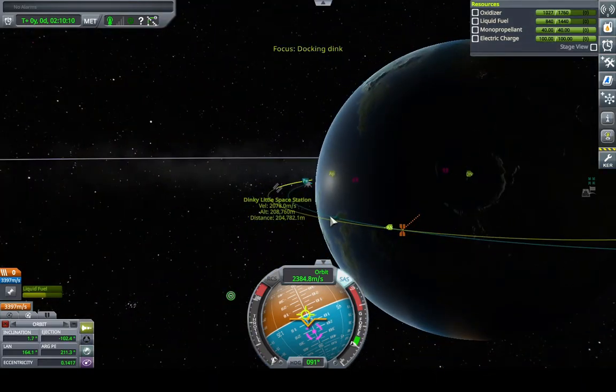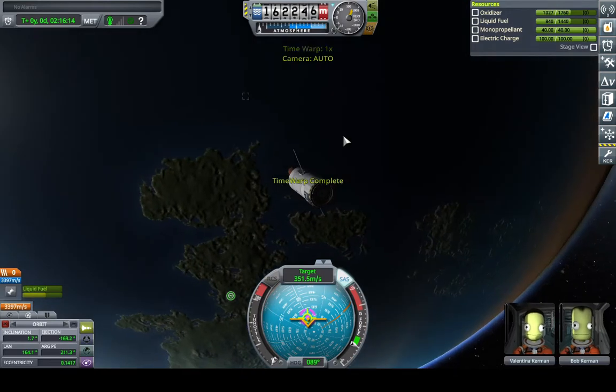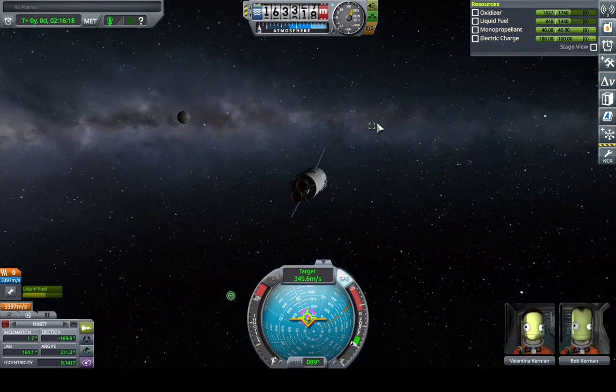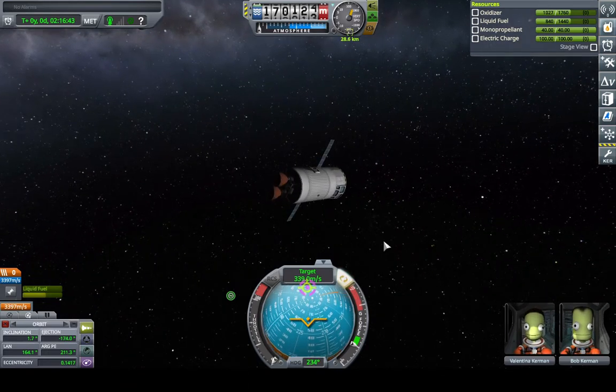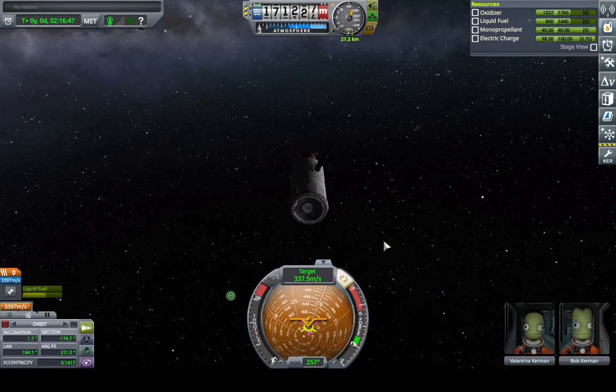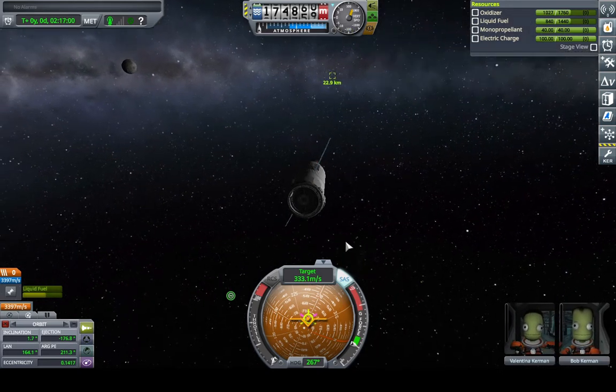We can warp closer to it, and you can see we are very close to our magnificent space station. Now that we're close enough, we want to have the marker set to target — you didn't have this setting before because you didn't have a target. This shows us exactly where we are relative to our target instead of our orbit or the surface. So we flip over and want to point retrograde, because retrograde is opposite the direction you're moving. We want to burn retrograde to stop moving relative to our space station — get the relative speed to zero.